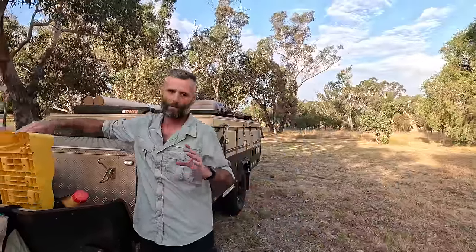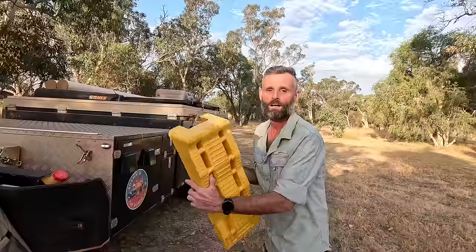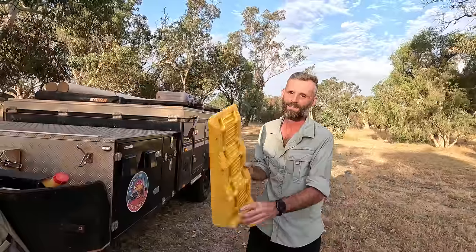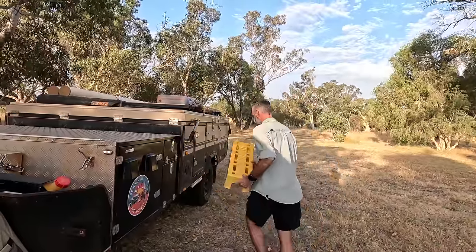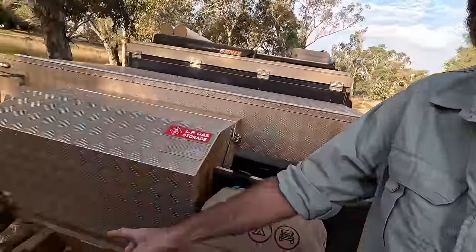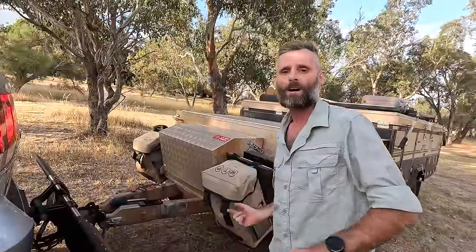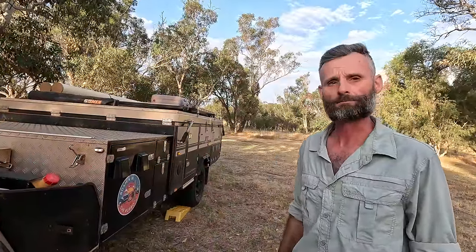Once you reverse into the spot you want, you want a nice level camper — there's nothing worse than rolling out of bed. Use a leveling ramp; you can dig a hole or roll up onto a rock, but I don't think that's a good idea. They're pretty inexpensive — around $20–$30. Stick it under your wheel and drive onto it. Most campers and caravans have a spirit level on the drawbar, but ours wasn't sitting flush so it's useless. Just get a bubble level app on your phone, stick it on the drawbar, and have your spotter let you know when you're level — just don't run them over.